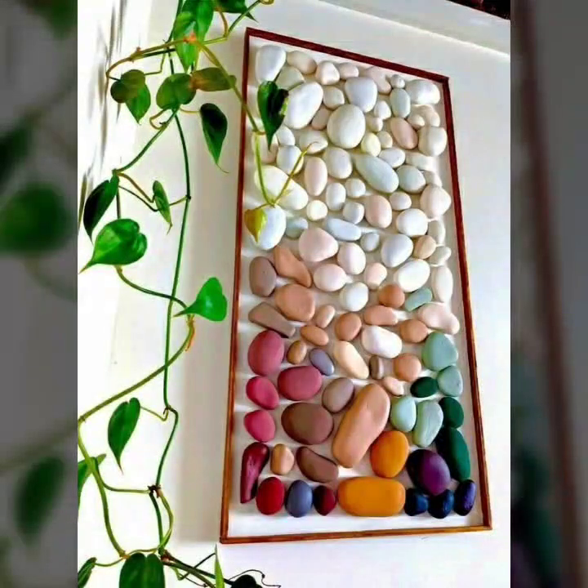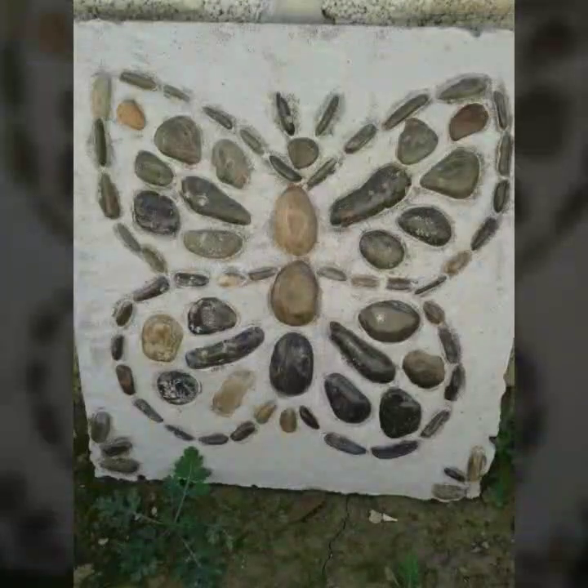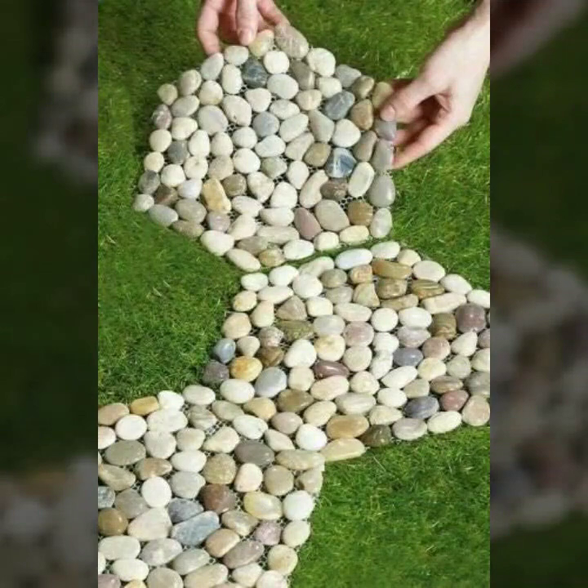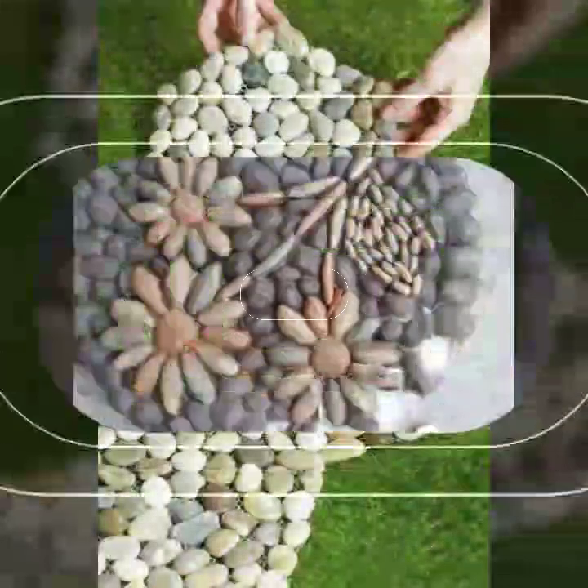Different pebble stone arts ideas. I can show with you, as more sweet. And different, and beautiful in different styles.